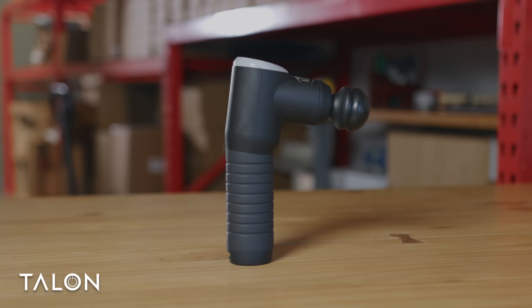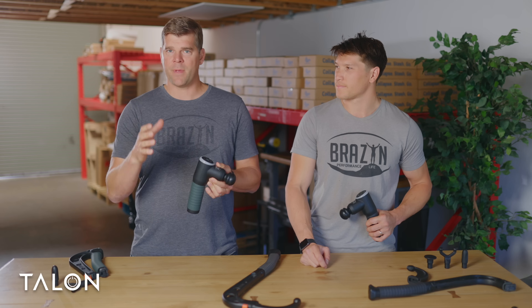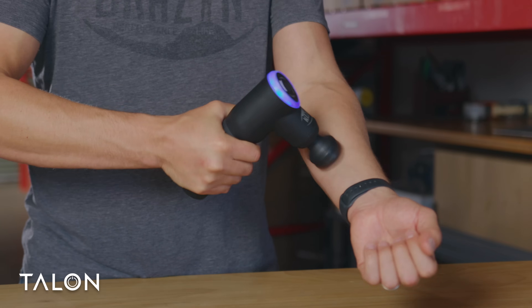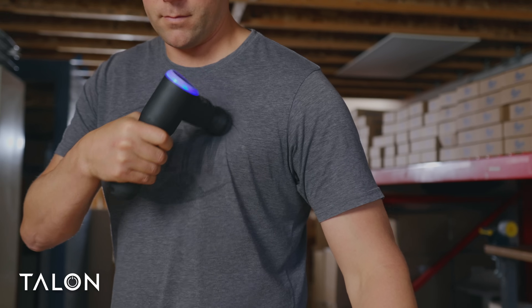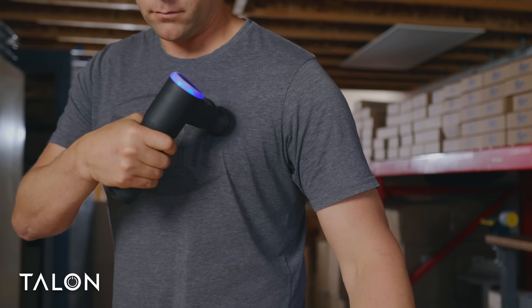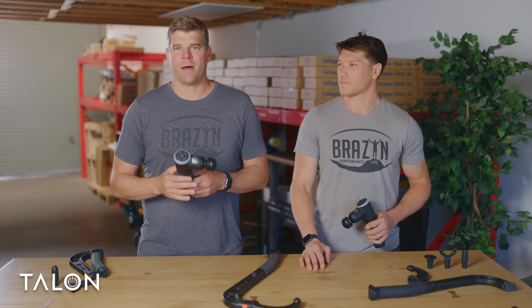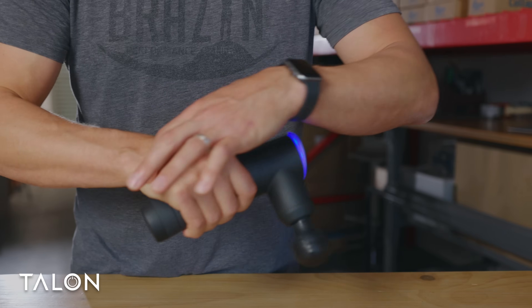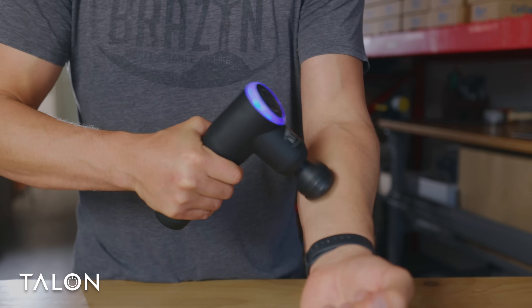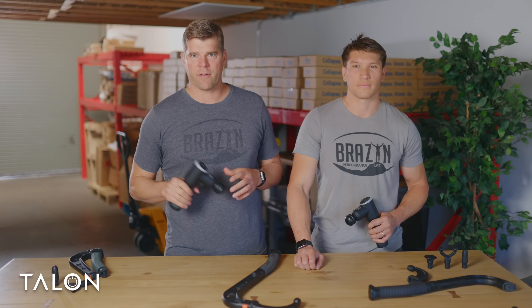You'll notice that the Talon massage gun has an interesting shape with a negative tilting handle. This is actually an ergonomic, wrist-saving design meant to really help you keep a neutral wrist position when you're massaging your muscles, and it keeps that massage head perpendicular to your muscles for ultimate impact. The Talon's shape is really meant to keep that neutral wrist position no matter what body part you're trying to massage, avoiding that glancing type of motion you'll see with a lot of other massage guns.